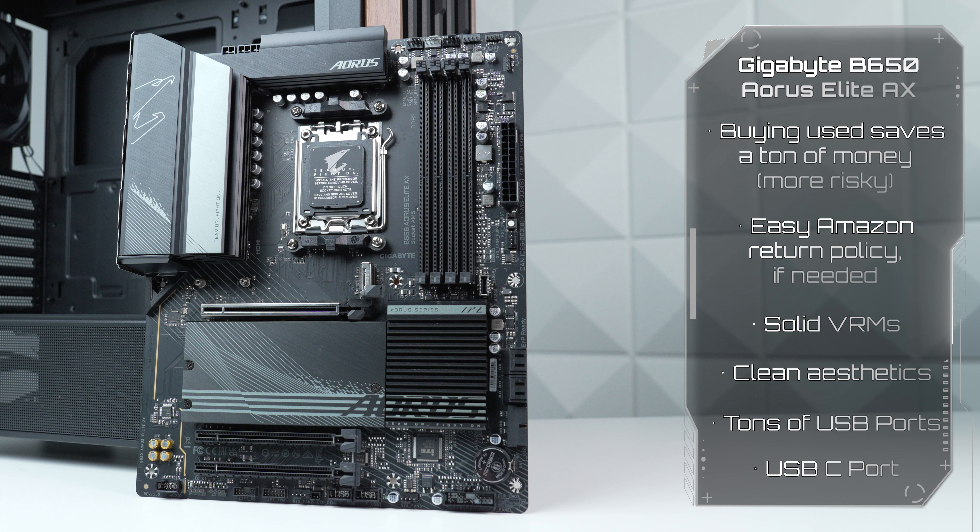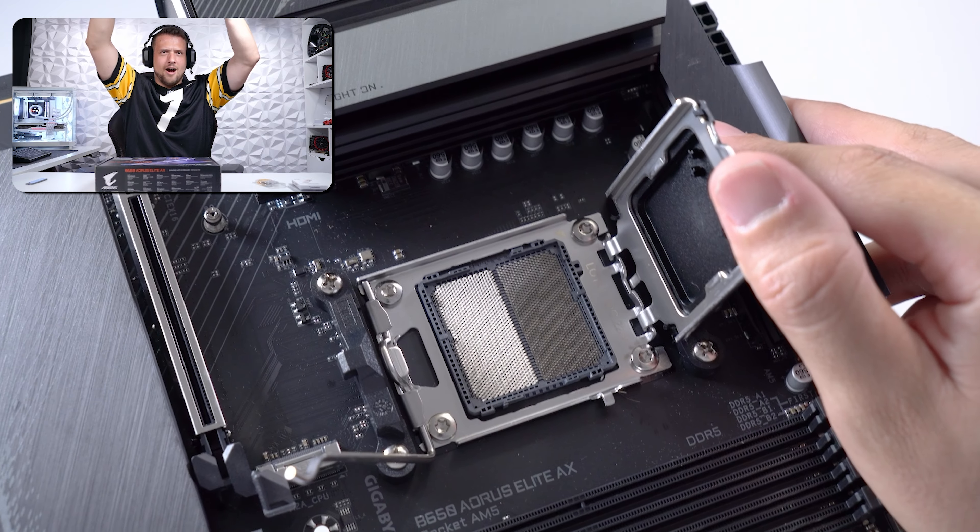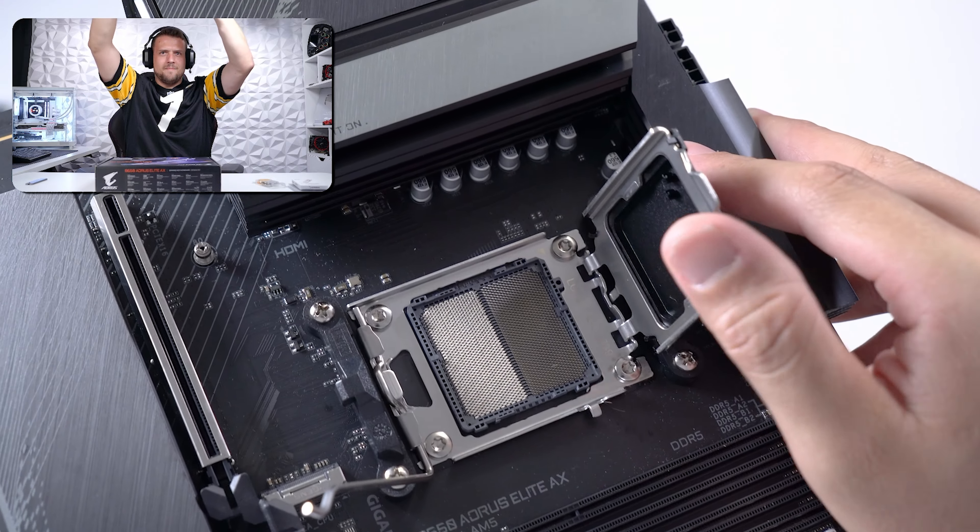Same thing with the motherboard, as this is the Gigabyte B650 Aorus Elite AX, and I actually sniped this used on Amazon resale, which of course is always risky. I did actually pay the price for it this time, but we'll talk about that in just a bit.